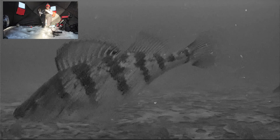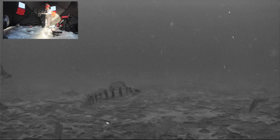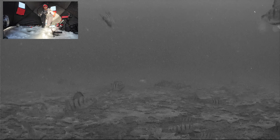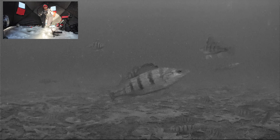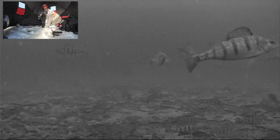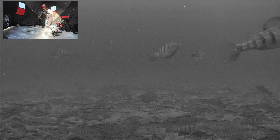That big guy just stole my bait! Another thing you can do if you're getting bait stripped is to use some sort of plastics plus bait. That way, if you get stripped, you might have enough to tempt another fish to bite. So let's try that — I'm going to go get some plastics.